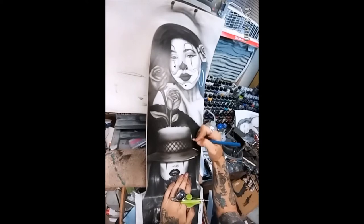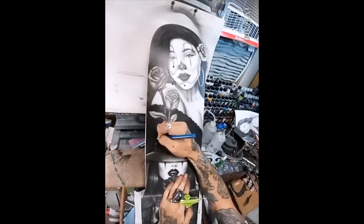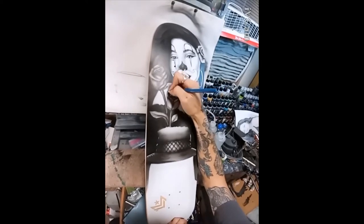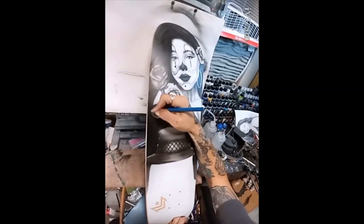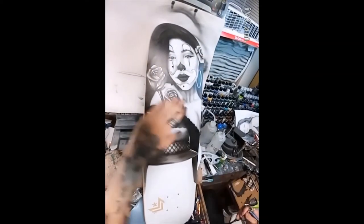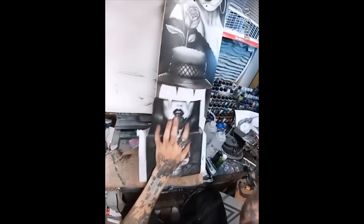Moving into the brim of the hat, we start light and darken as needed — going darker and darker until I've achieved the tone I was going for. Work from light to dark, then go in and pull out your highlights using an eraser if needed. Since the background is white, just pull out those tiny highlights and establish your shapes.